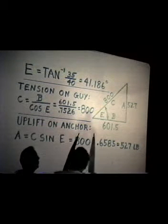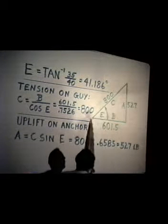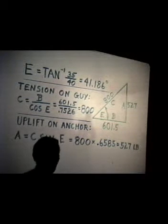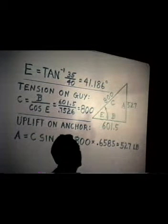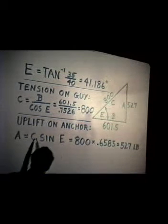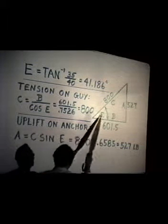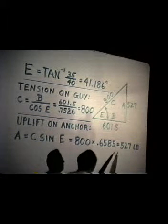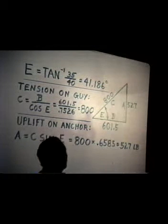We would have a maximum tension on our guy cable of 800 pounds. Now we also need to know how much uplift there is on that anchor post, because the tension is pulling up at an angle. It's not just a matter of horizontal tension — something is tending to pull the thing out of the ground. We get that by saying it's 800 pounds times the sine of the angle, which is 800 times 0.6585, or 527 pounds tending to pull our anchor up out of the ground.